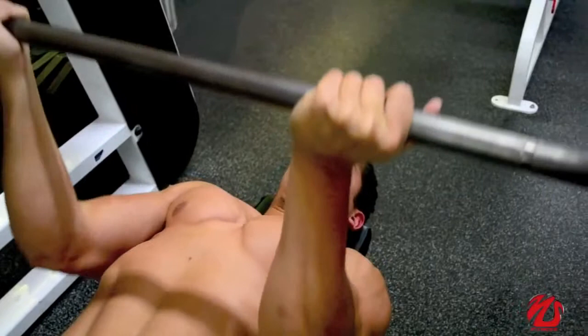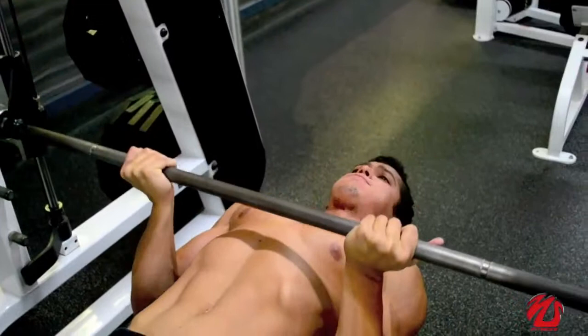Remember to work the negatives too. When you are lowering down, squeeze your chest.